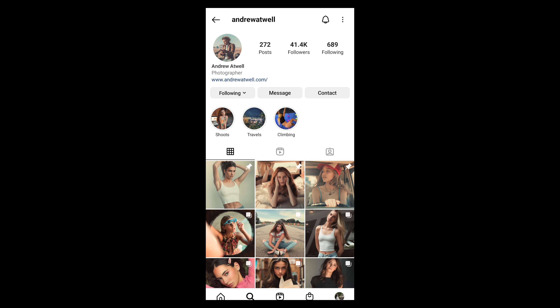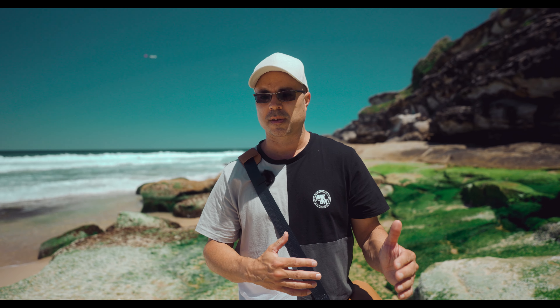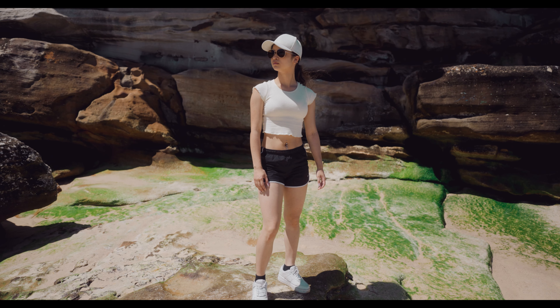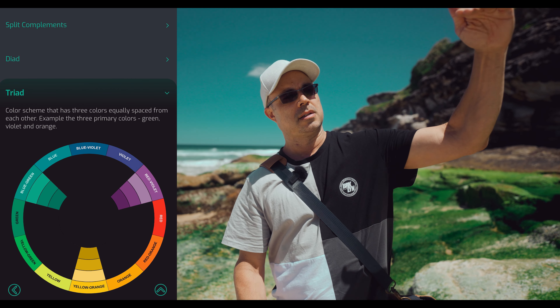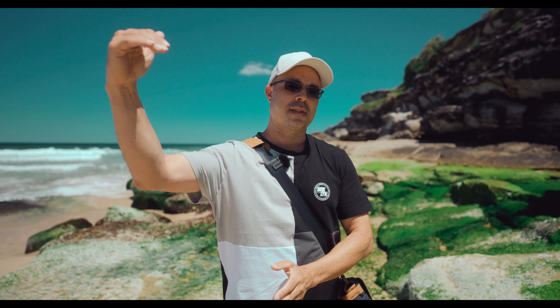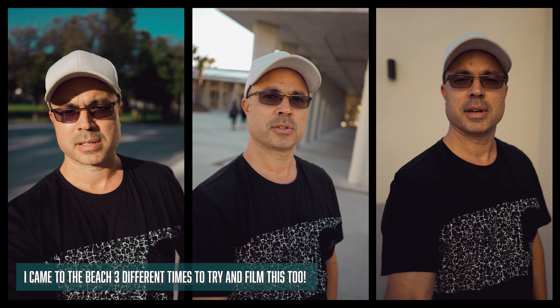I've also been looking at some of my peers in the wedding industry and people online like Danny Diamond and Andrew Atwell. Although you can get a bit overwhelmed and end up with many different looks, I'm trying to come up with one look. I do want to embrace a teal and orange LUT because that leaves skin tones alone and if anything boosts them. I've worked out a triad of colors that are complementary — not really orange but a yellow-orange on one side, teal on the other, and then magenta into the shadows to balance it. I think I'm up to version 78 on one of them.